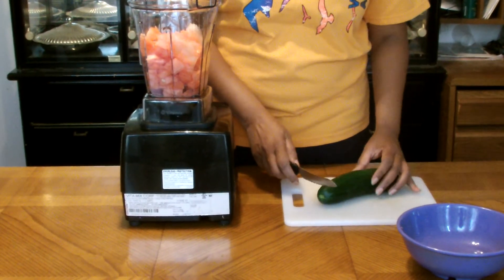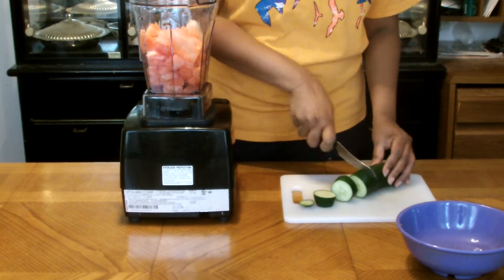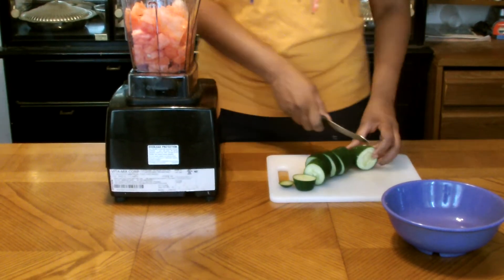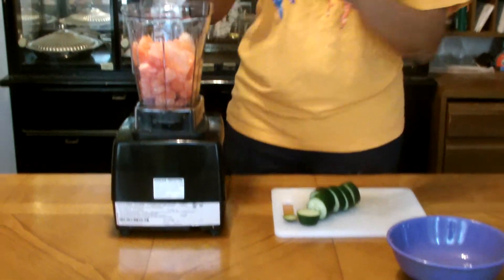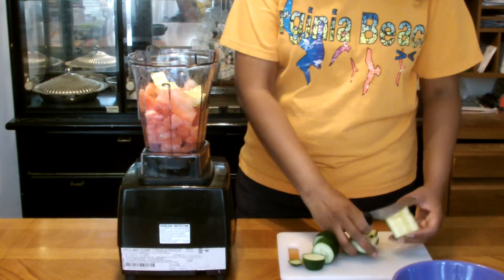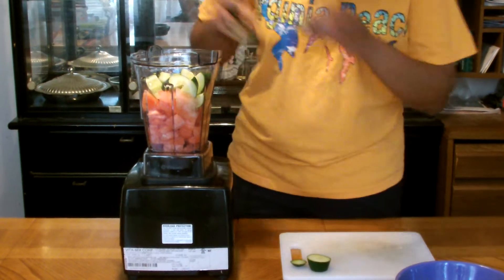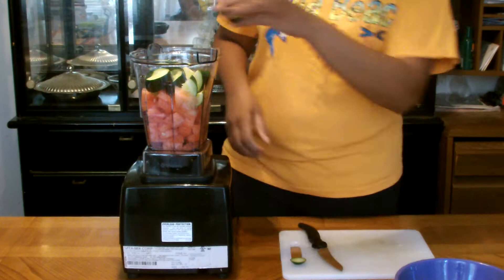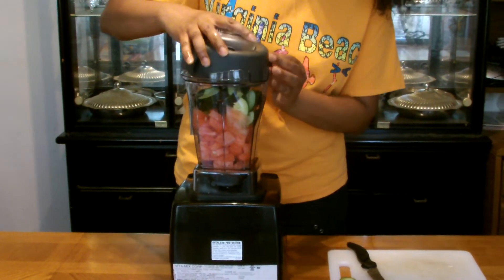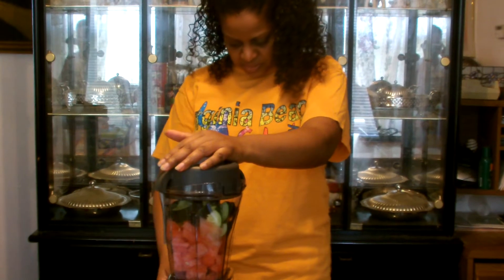I'm using the skin because this is organic. I'm just going to top it up a little bit. This is going to be exciting. Simple, guys — just two items. Okay, let me start this blender.